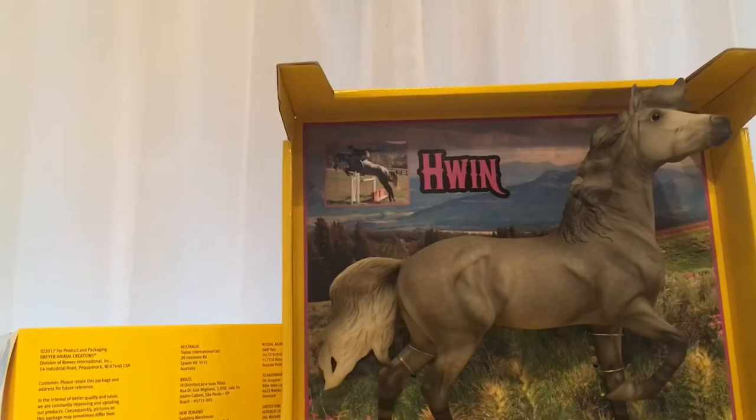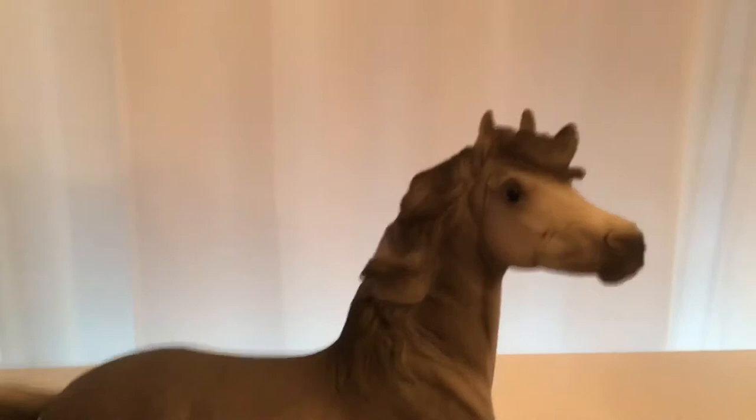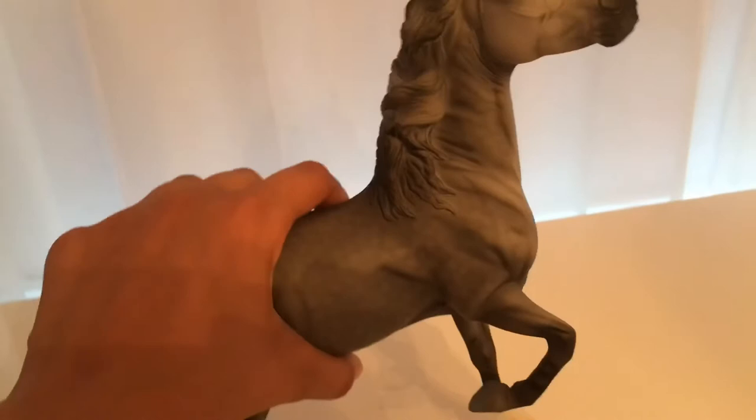This is what she looks like halfway out of her box. She is super adorable. So this is what she looks like out of her box — her face is really cute. I love her coloring. She's gray, she's got dapples all over her body, and she has this Mustang marking on her neck. She is just super adorable, I really love her.